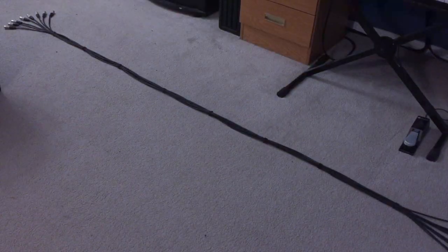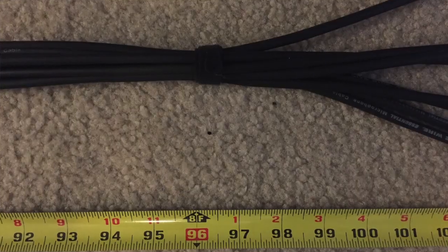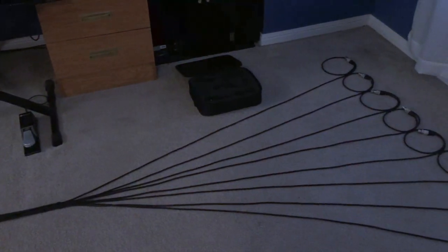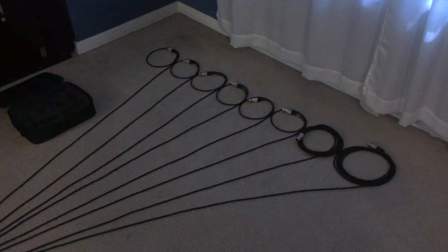As you can see here we have one sexy drum mic harness all set up and consolidated up until about 8 feet, and from that point everything branches off individually. What we are going to do next is talk about the labeling of each end of the harness and assign some microphones to each cable accordingly.